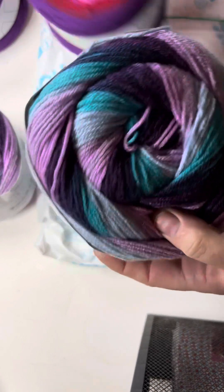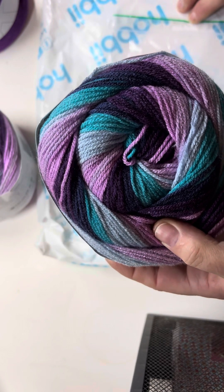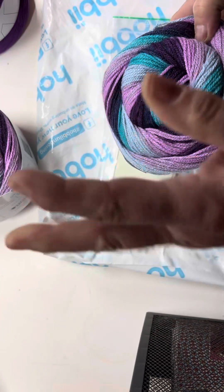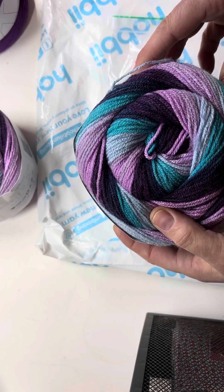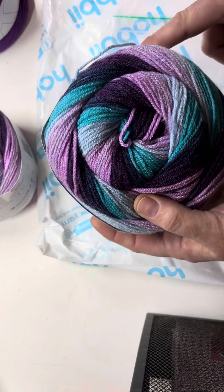I'll try and start this one as soon as I can and give you a work in progress. Unfortunately, I've got arthritis in my hand — my left hand — which restricts me on time. But I'll progress with that one first and let you know on progress.